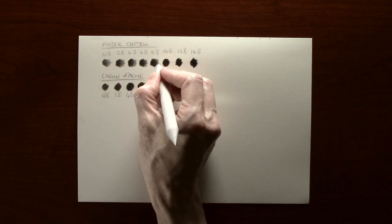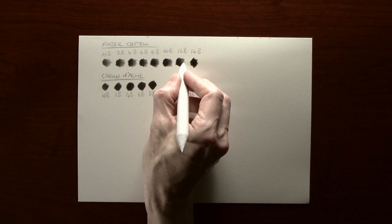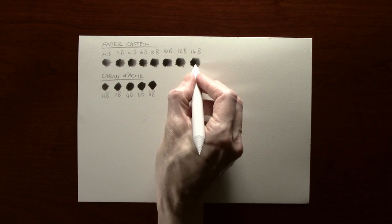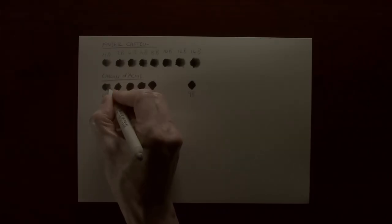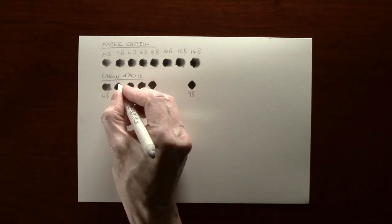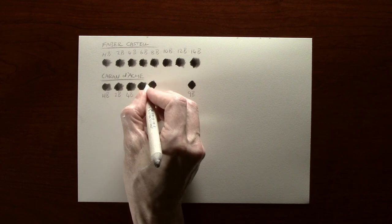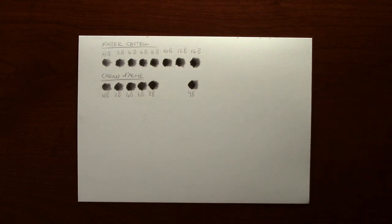As you get to the darker tones you do tend to get a slightly harder edge. As with the Caran d'Ache pencils that I use, what I would do is favour using a slightly lighter tone over the top — as you blend through this creates a smoother, more graduated transition. Doing the same with the Caran d'Ache gives a very similar result. So after that, from what I can see, they blend just as well as regular pencils.